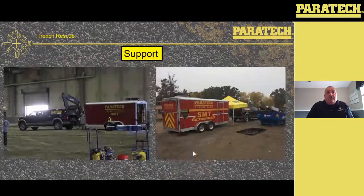Support — at Paratech we do a lot of support. We get asked to support different fire departments all over the world when they do an event and haven't got enough equipment. We'll bring a trailer, truck, or van, and the picture on the right is my new one.